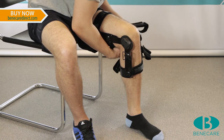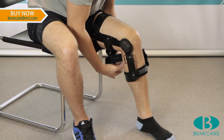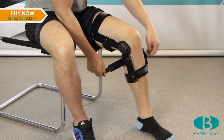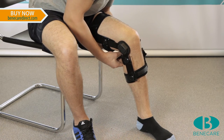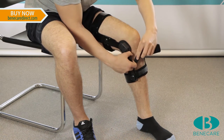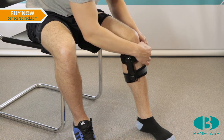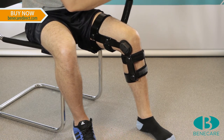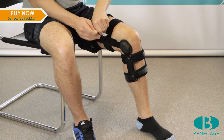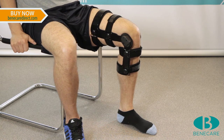The position of the brace should be corrected throughout the application to ensure the optimal functional position is achieved. Following this process will provide ease of application for clinician, carer, or patient. Make sure the brace is comfortable and a good fit to the contours of the limb.